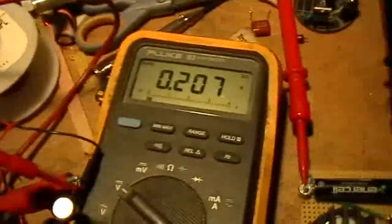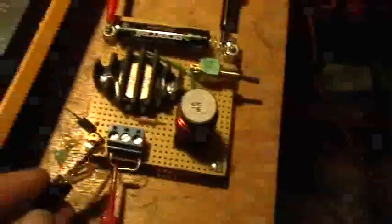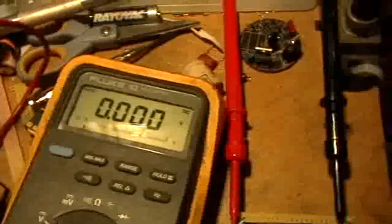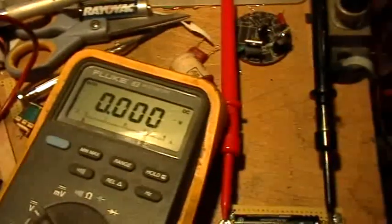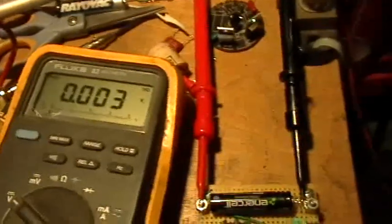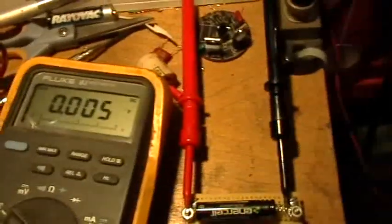We're monitoring the voltage across the capacitor. Right now there's 200 millivolts on the capacitor, so I'm going to discharge that like this, and then take that connection off and you'll see a little bit of voltage come back onto the capacitor. Electrolytic capacitors will spontaneously recharge, so you've got to be careful with them.